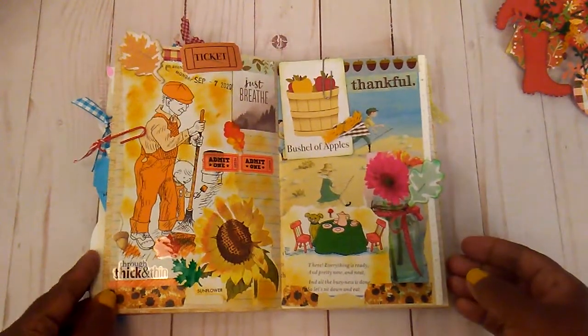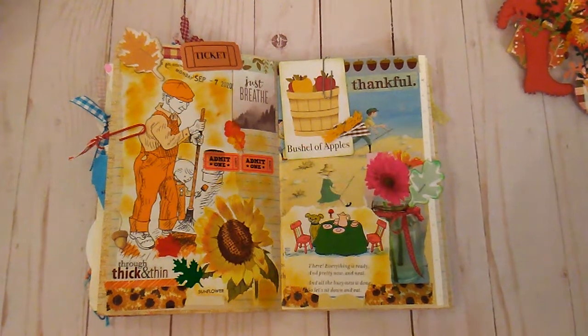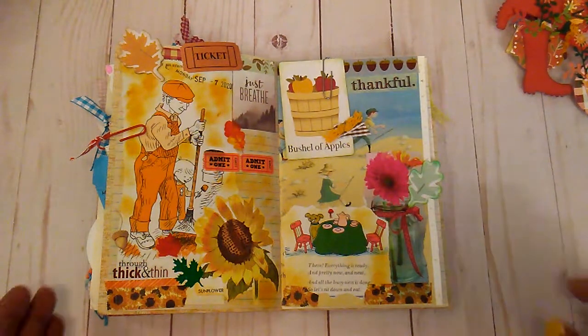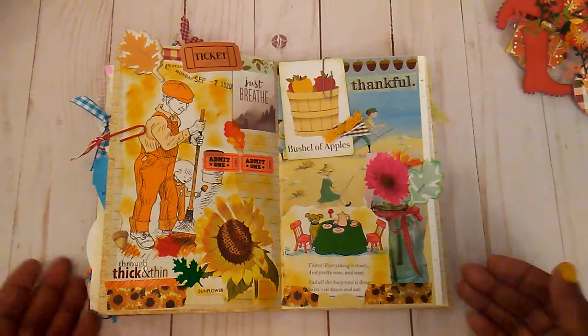This is a page I did because I'm so ready for fall and I just decided to do this little layout. It's just things that I got out of old children's books. There are these little cards here that came from Target, a little picture out of the magazine, and some washi tape.